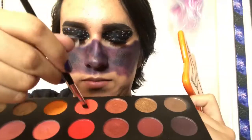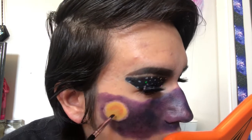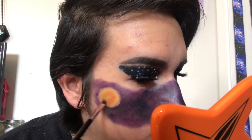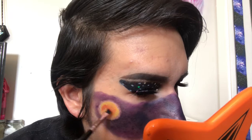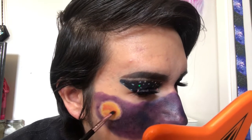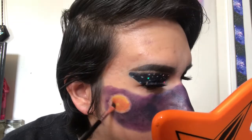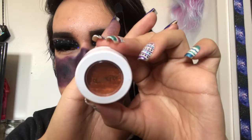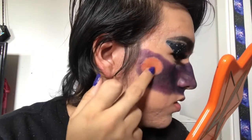On the Elf concealer brush I'm applying the yellow shadow named B as a base color for the sun. To add dimension I'm using the LA Colors angled eyeliner brush with the reddish orange color named Rusted and the red color named You're Kidding, randomly placing them on top of the yellow so the sun isn't bright yellow, without covering the yellow completely. To make the sun sparkle I'm adding the shimmer copper Color Pop Super Shock Eyeshadow named Let Me Pass on top using my finger.